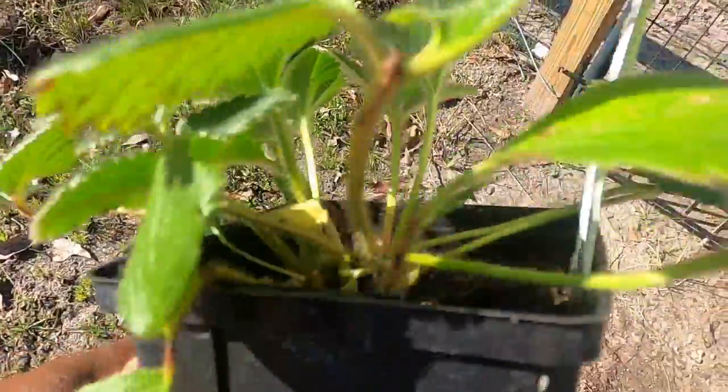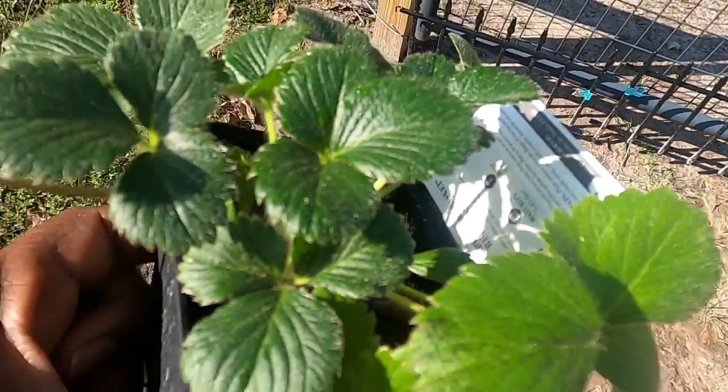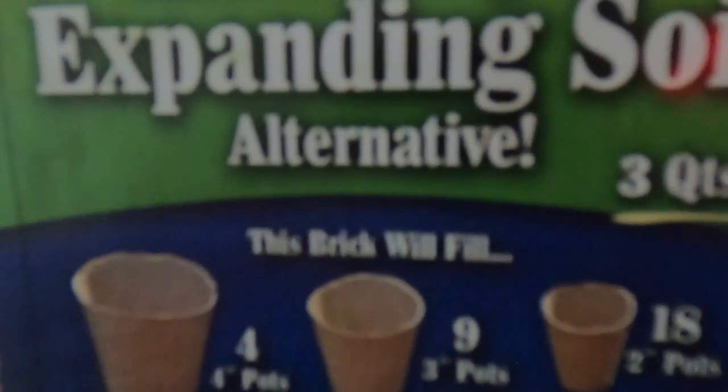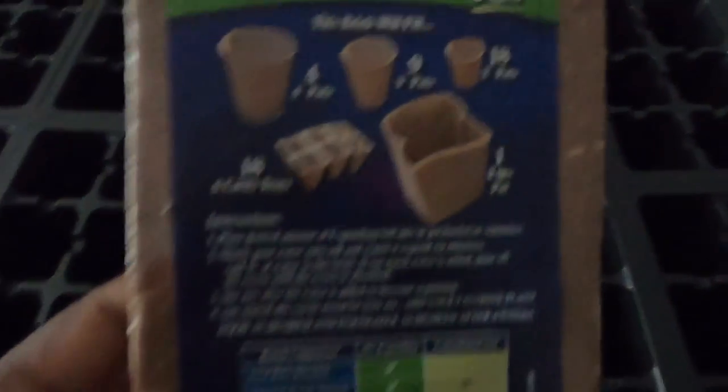Hey, Big At Homestead fam! I got these discount strawberries and I want to try out the Dollar Tree expanding soil. Let's plant these together. Hi, welcome to Big At Homestead. Today I will be testing this Dollar Tree expanding soil — it makes about three quarts and you can do one of these five options.